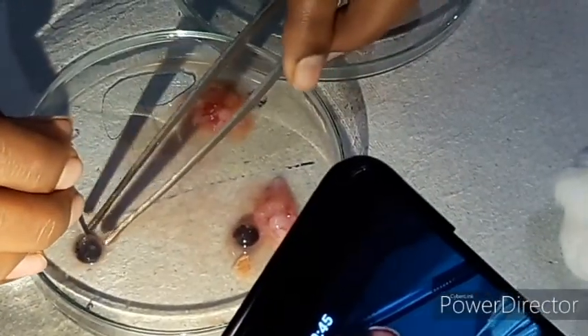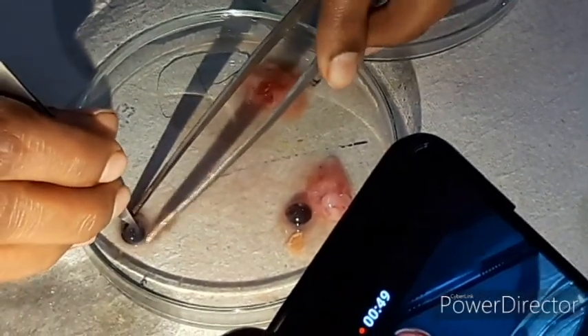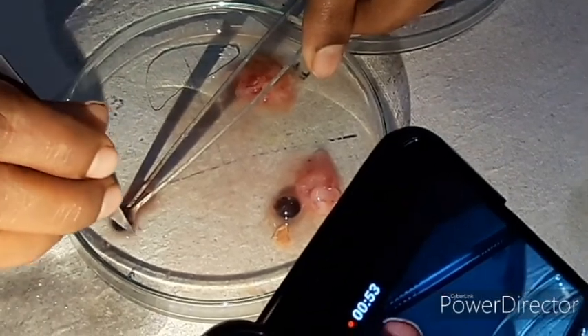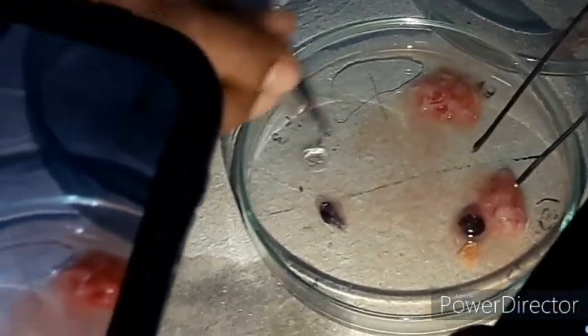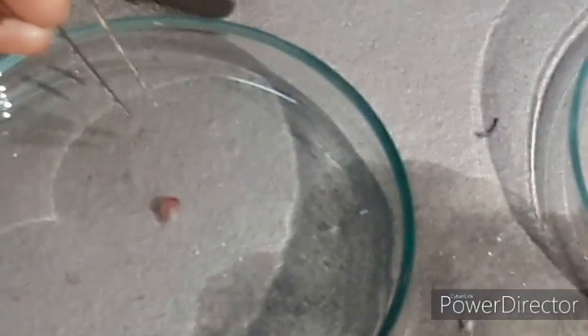The eye is separated and held whole with the help of a forcep. The pigmented retina is removed to release the lens and vitreous humor of the eye. The lens is also separated. In this way, we can separate and properly remove each component.